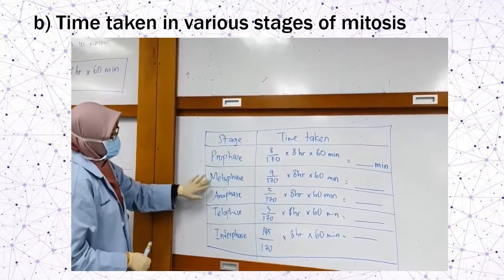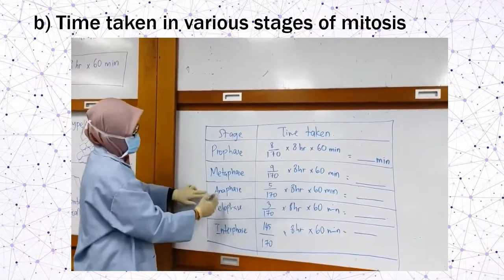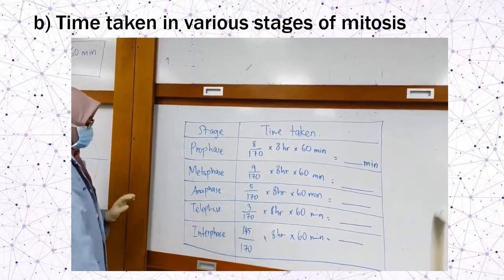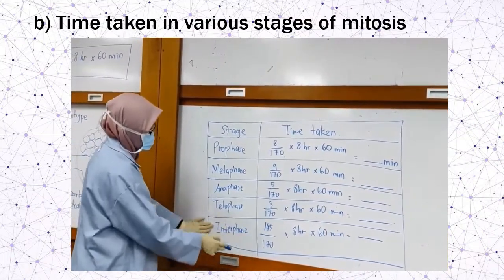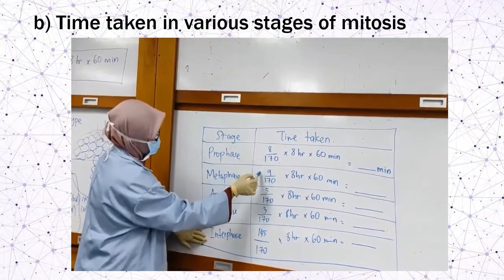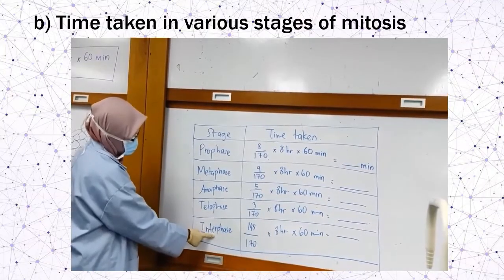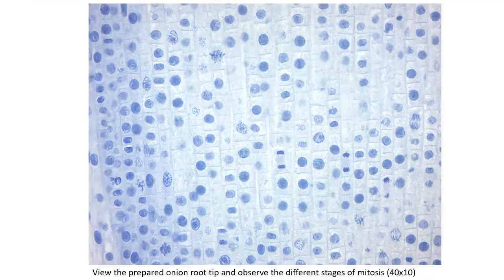For metaphase, count how many cells are undergoing that stage — for example nine — and apply the same calculation. For anaphase, for example five cells, and telophase, for example three cells. The remaining cells are undergoing interphase, which is the longest phase of the cell cycle. Estimate interphase cells by subtracting (prophase + metaphase + anaphase + telophase) from 170. For example, 170 minus (8+9+5+3) = 145 cells in interphase. Then calculate time accordingly.